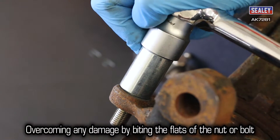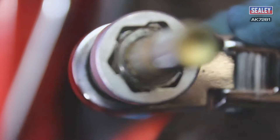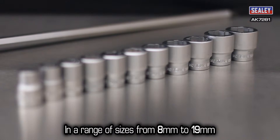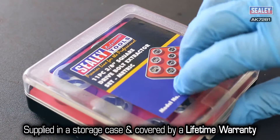The AK7281 sockets overcome any damage by biting into the flat areas of the nut. The sockets are produced from drop-forged chrome molybdenum steel in a range of sizes from 8 to 19mm. They are supplied in a storage case and are covered by a lifetime warranty.